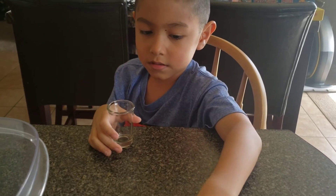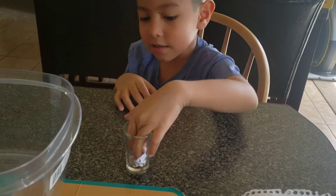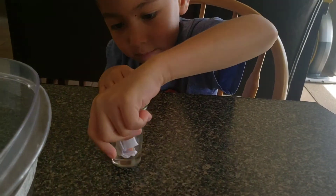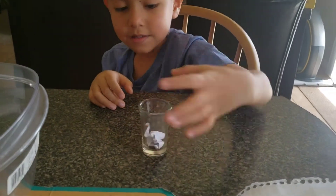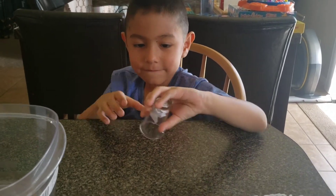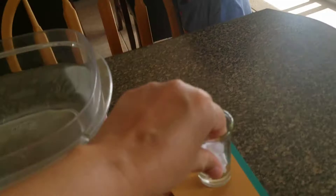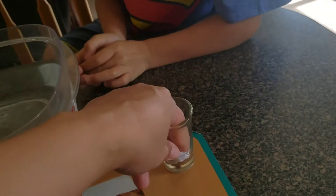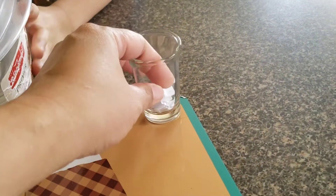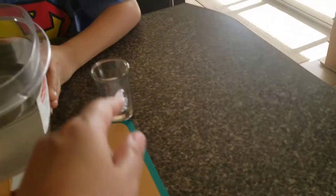And then put it inside the glass. Okay, push more — the paper, push! Make sure that it will not fall. Sticky, push more, careful. Are you breaking it? It's not falling. Okay, good job! Then get this ball and pour water.